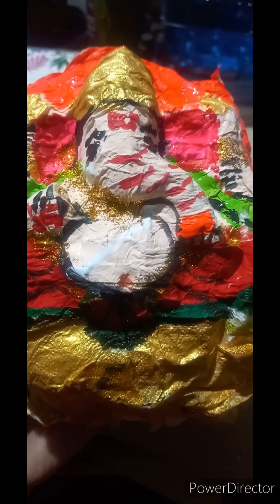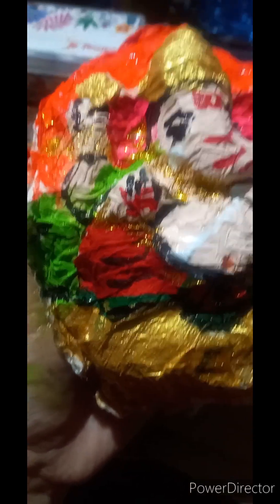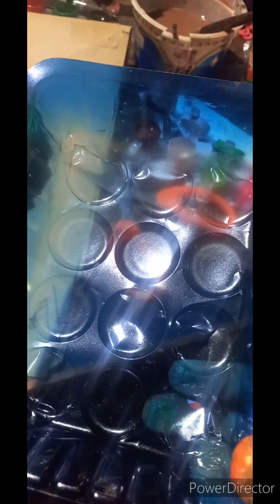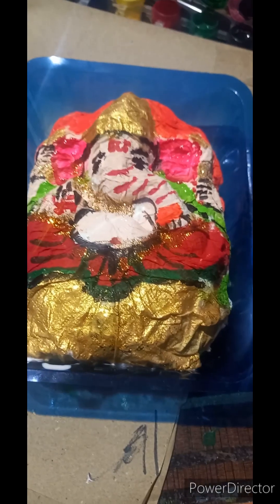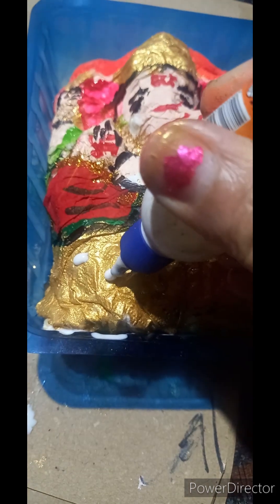Painting is over now. Let us remove the paper from the idol. We have successfully removed our paper embossing Ganesh from the idol. I have this mushroom box — let us fix our Ganpati Bappa inside it. Inside the blue background our Ganpati Bappa looks very cute. Let us decorate him with different sequences now.